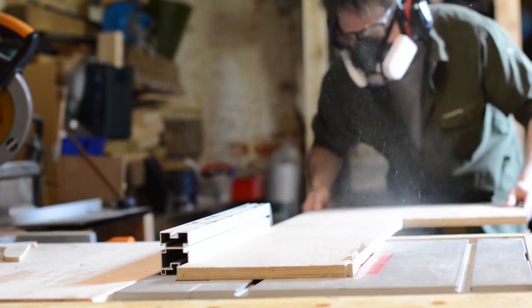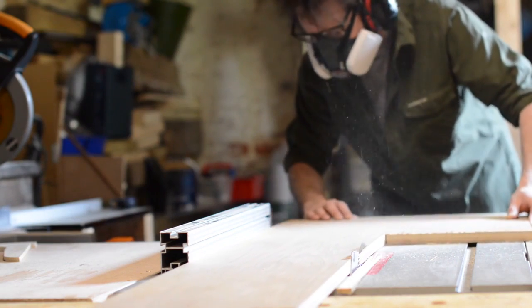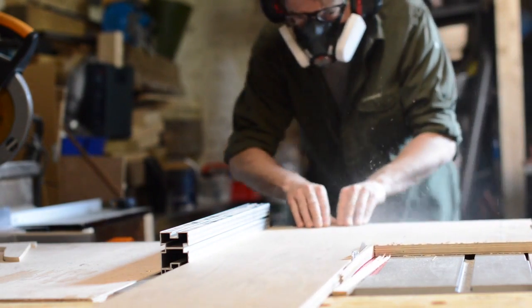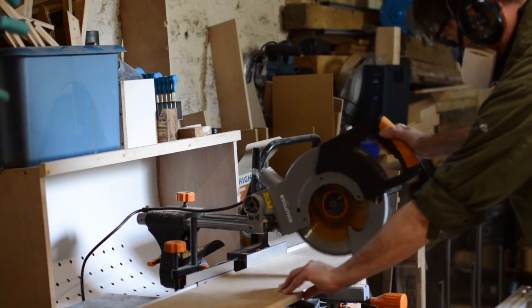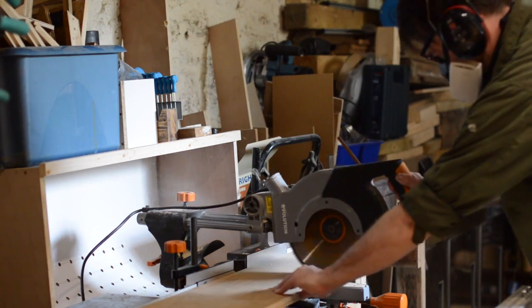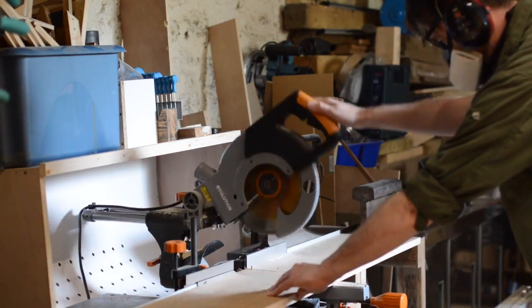Hello, I'm Matt and welcome to Badger Workshop. This is stage 200 of operation get the shop organized. This time I'm going to try and sort out my drills. My drill and adrenaline driver are two of my most commonly used tools. They spend most of the time on the bench, but it'd be nice for them to have a home.